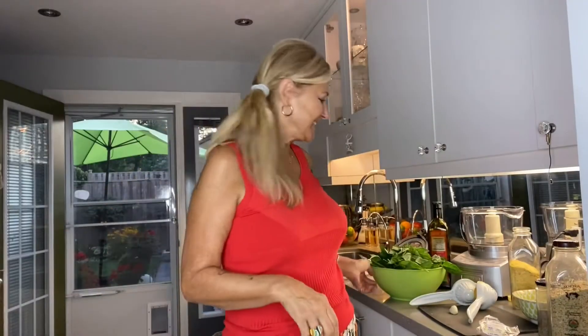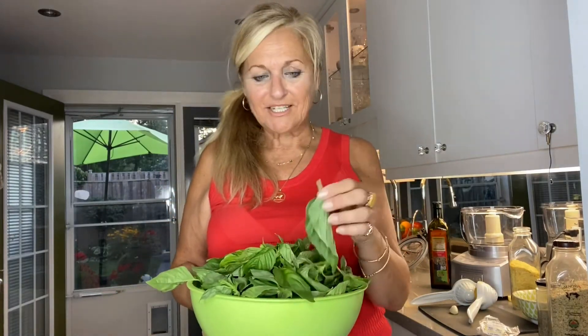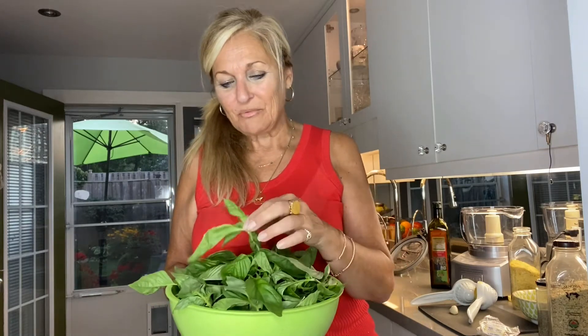I've taken all the leaves off of the basil stems. One of the things about basil is you have to use it pretty quickly — they wilt really fast, it doesn't matter how much water you put them in, and they also start to brown really quickly. Basil is an herb you should use right away when you buy it or when you pick it.